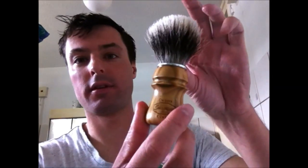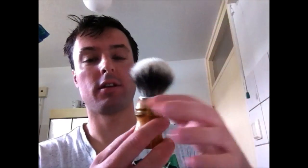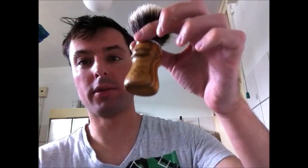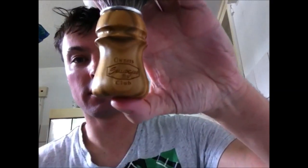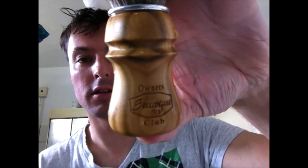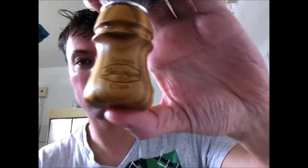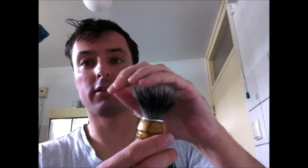But first of all I want to show you my very nice Samoge owner's club 2-band badger brush. I ordered this one at Barbady Figaro. As you can see it has very nice imprinting on the handle — 'Samoge', the name of the brush.